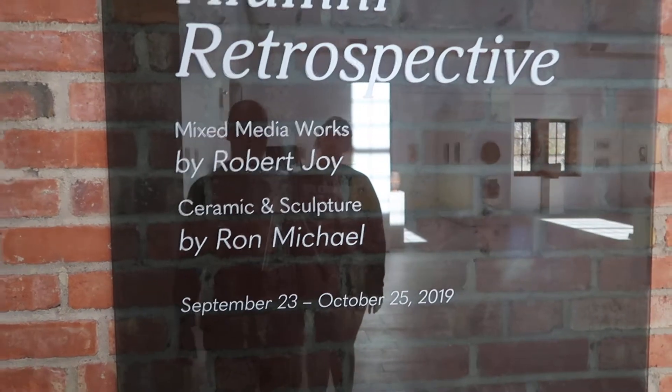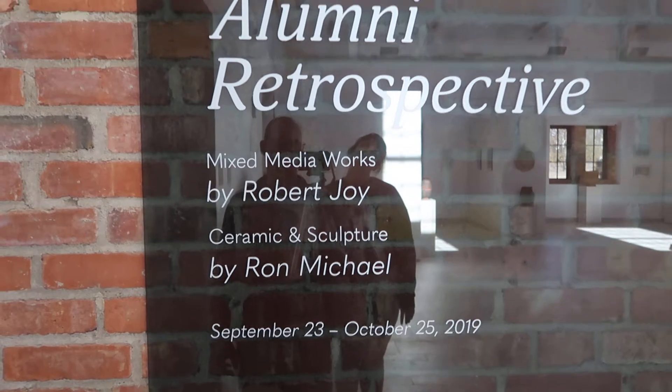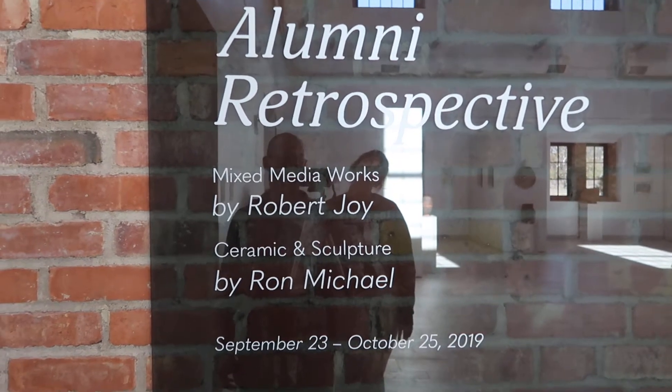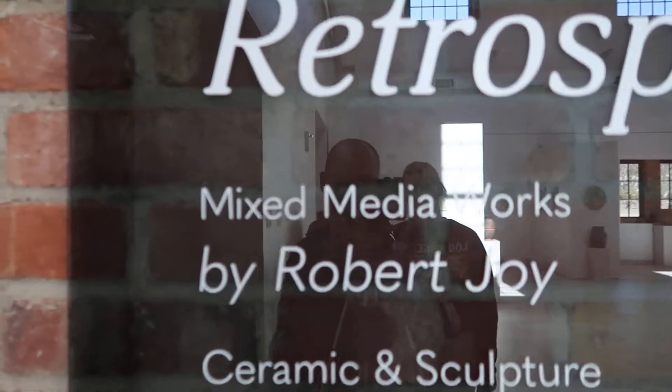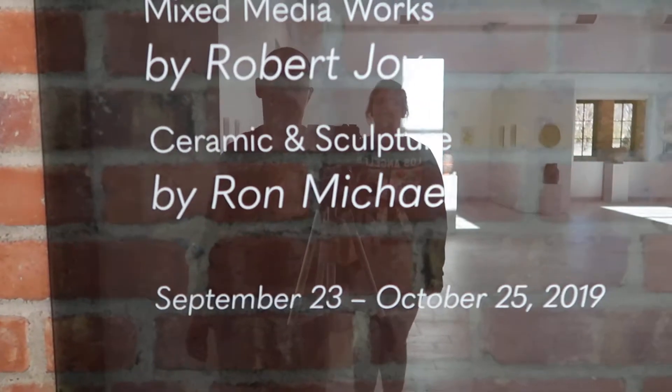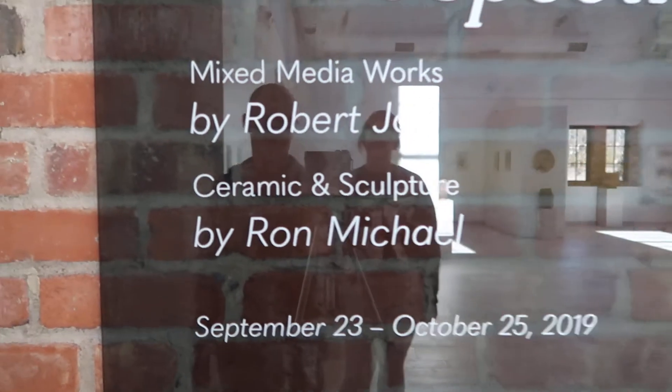I'm here at our new Moss Thorns Gallery in the Center for Art and Design at Fort Hayes State University. We're looking at Robert Joy's mixed media works — that's this guy right here. He's also with another old alumni, Ron Michael, who did the ceramic and sculpture. So we're gonna take a look around real quick.